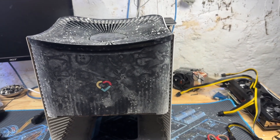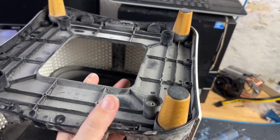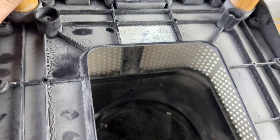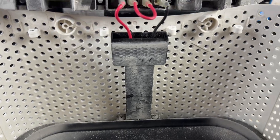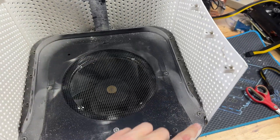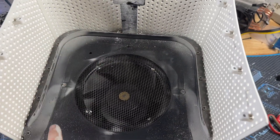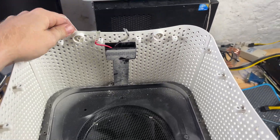First things first, take off all the perimeter screws. I'm going to lift up around the actual power assembly. We're going to have to take off the outer two wires, and then take off pretty much everything you can see — specifically the perimeter pieces — to free up the rest of the side pieces.